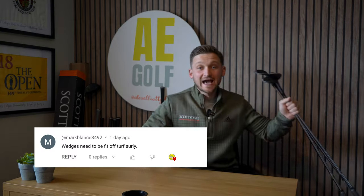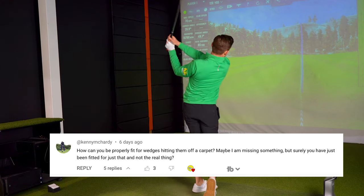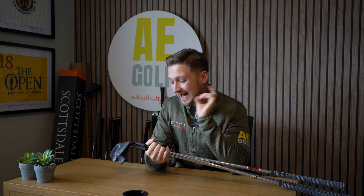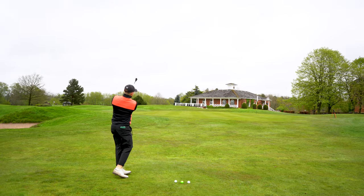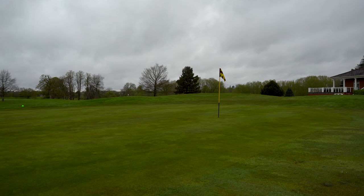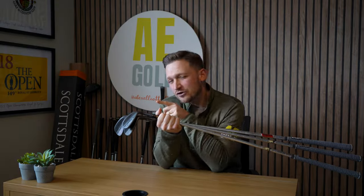It's now time to take them out on the golf course. I saw a lot of people in the comments say, how on earth can you get a wedge fitting inside? I'll be honest, I was a little skeptical like you, and I'm probably still a little skeptical because I need to now take these out on the golf course and see how they perform, see if they do exactly what they say on the tin. Because I made some adjustments in terms of different shafts, different lengths, different grinds and lie angles that I've never had before. So will they perform?